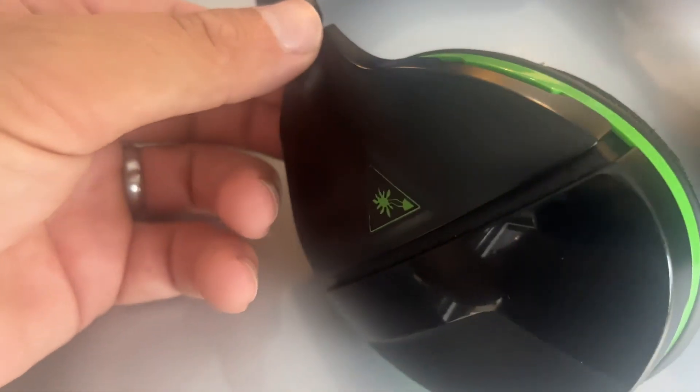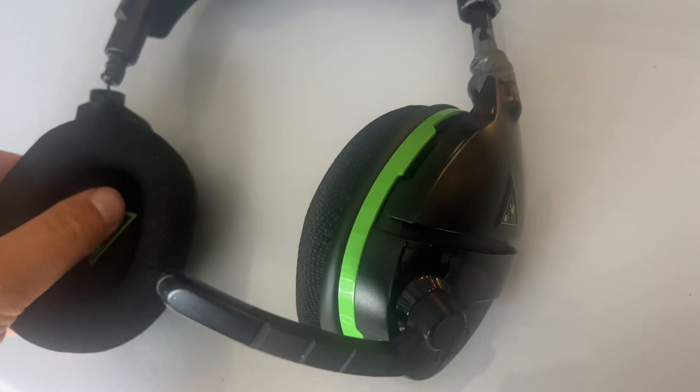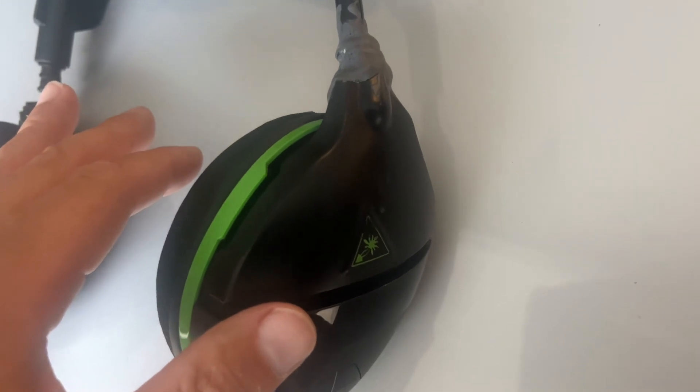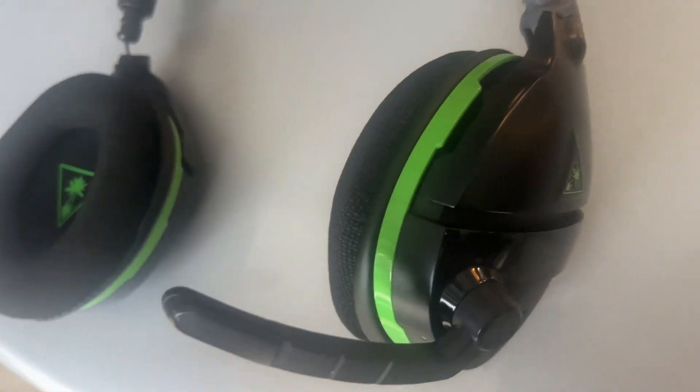Headphones broke — completely broke, barely holding on. I fixed this one and it's working right there, but then this one broke. I use them every single day, and when this one broke, subsequently this one broke a few days later.